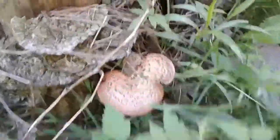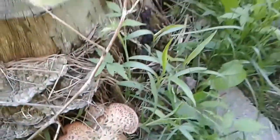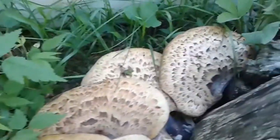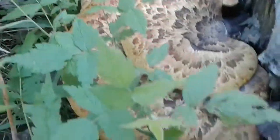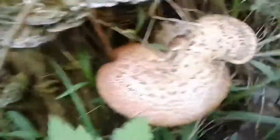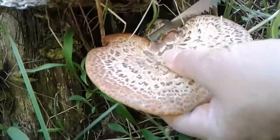We have just found a nice edible mushroom. This one is called dryad's saddle, or the scientific name is Polyporus squamosus. We're going to show you the bigger ones — normally the bigger ones are not that recommended to eat, but there are still some parts we can eat. The best ones for eating are around this size, like the size of a hand.